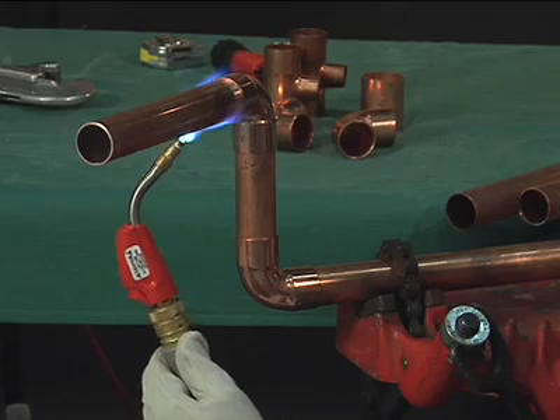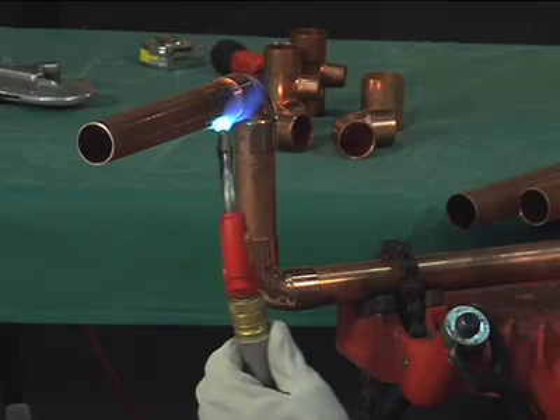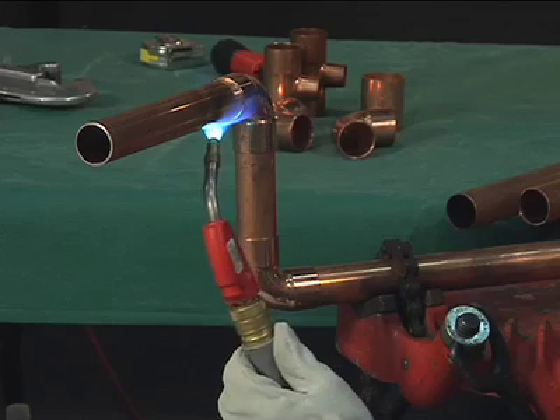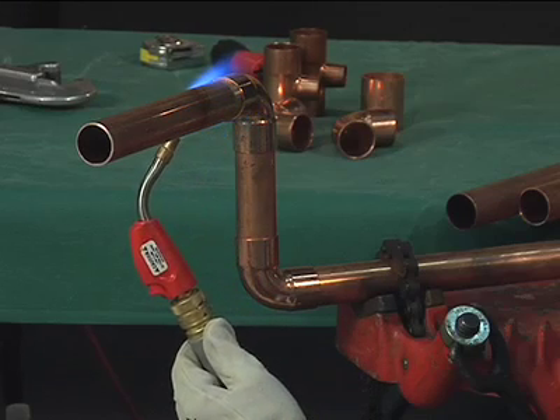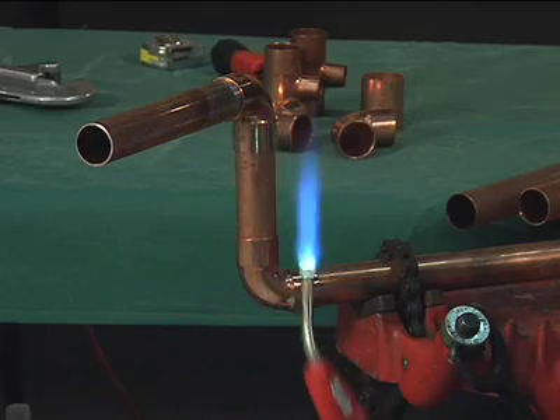Heat the tube first, beginning about one inch from the edge of the fitting, sweeping the flame around the tube in short strokes at right angles to the axis of the tube. It's very important that the flame be kept in motion and not remain on any one point long enough to damage the tube.